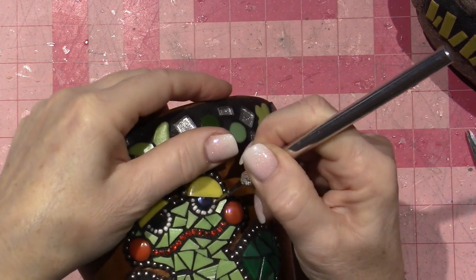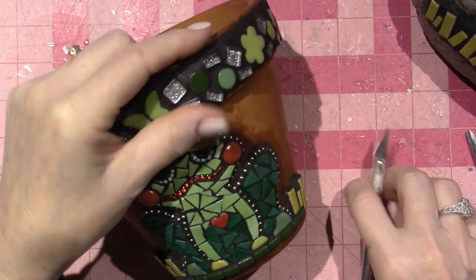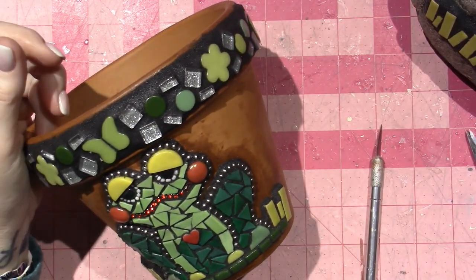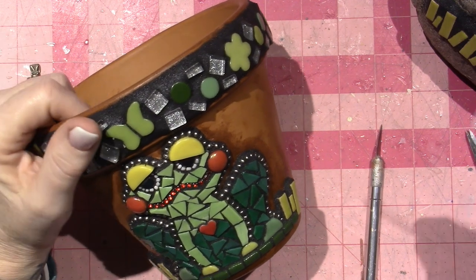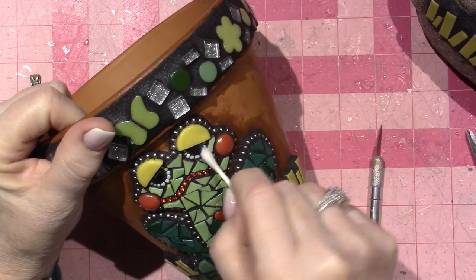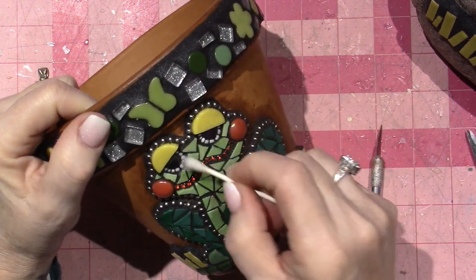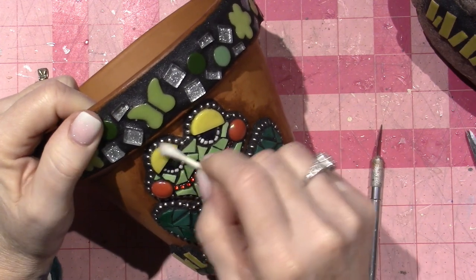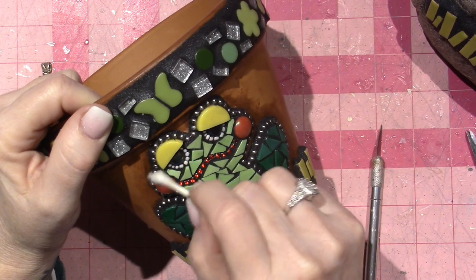There's definitely silicone on some of the beads and the ball chain, because it's just too hard to get it on there without silicone getting all over the place. But I'm very pleased with the result.